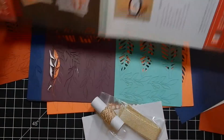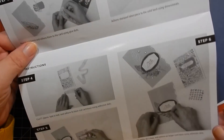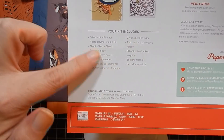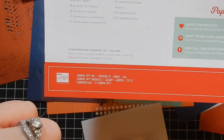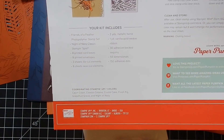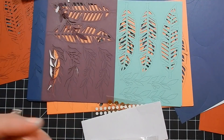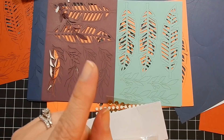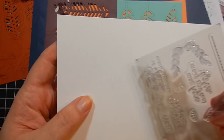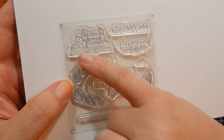So Friends of a Feather is what the kit's called. On one side you have black and white instructions on how to put the cards together, and on the back you have what's included in the kit as well as coordinating colors. I'm going to go through it and show you everything that's included. The print is so light on here — I wish they'd darken it up.